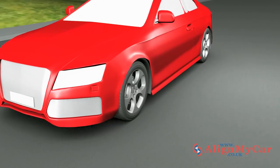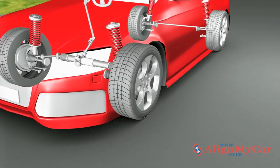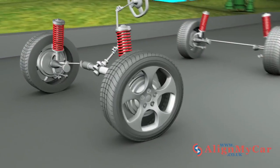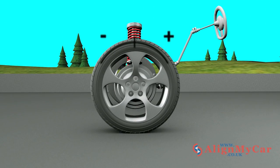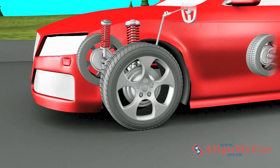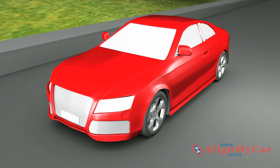The caster measures the tilt of the steering axis to that of the wheel. Caster is measured by the forward or rear tilt of the steering axis, as if viewed from the side. Measured in degrees, the caster is positive when the top of the steering axis is tilted to the rear of the car, and negative when it tilts forwards. If incorrectly aligned, caster can cause increased steering effort and tyre wear. The caster only applies to the front steering wheels.